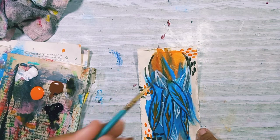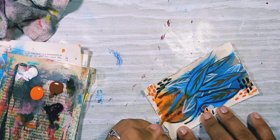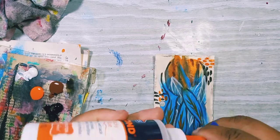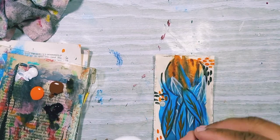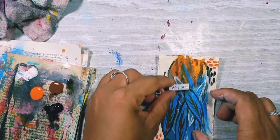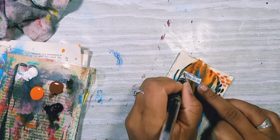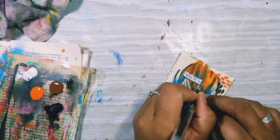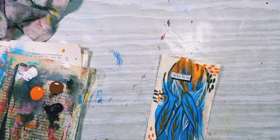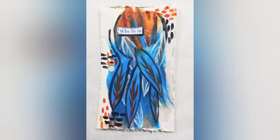I'm basically done, just making some more marks at the top. Then I'm going to stick my words down, which says 'why fit in?' That appealed to me because life, society, the world really tries to get us to fit into different boxes and circles and different ideals of what they think we should be. But we were born to stand out and to be different — that's how God created us. So just find out who you are and be you.